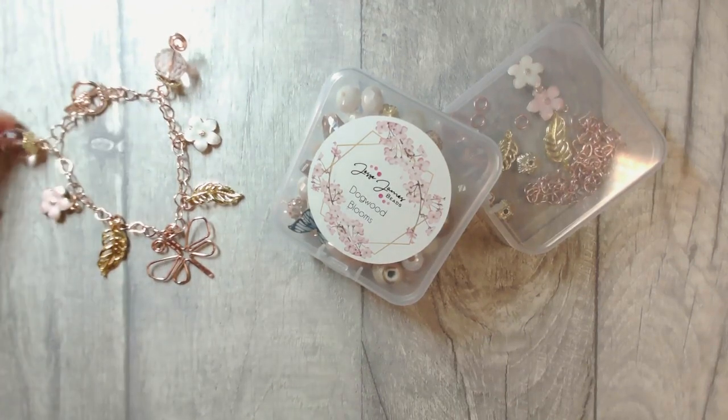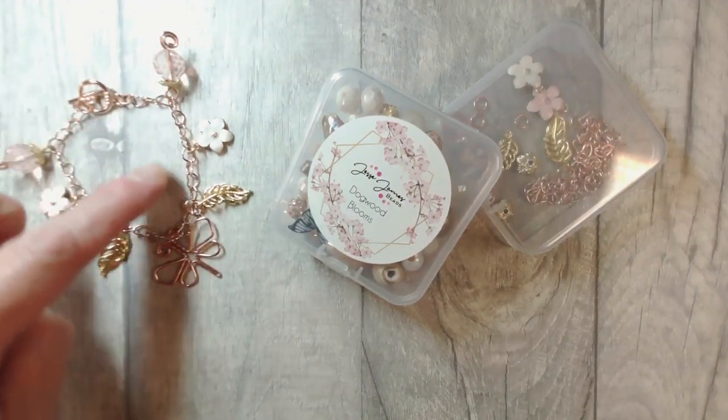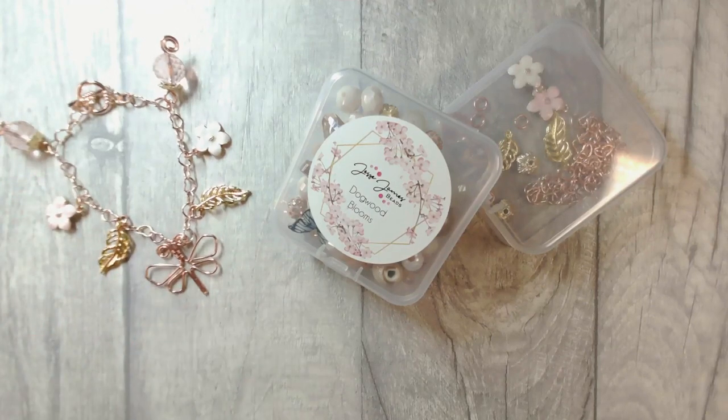Let's just have a quick gander at our project today. I've added in some rose gold colour heart chain and I've also made this cute little quirky butterfly which is what we're going to work on together today.